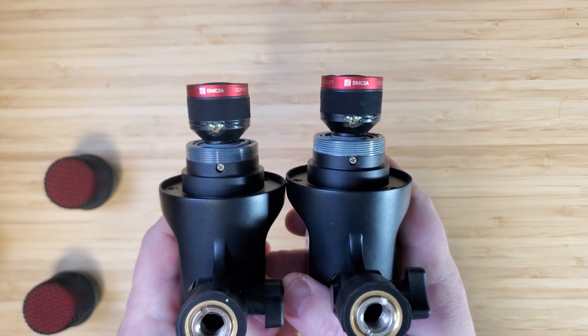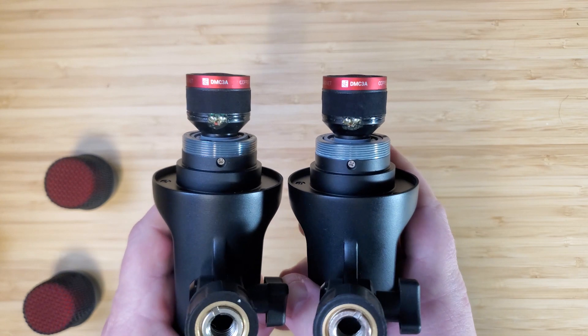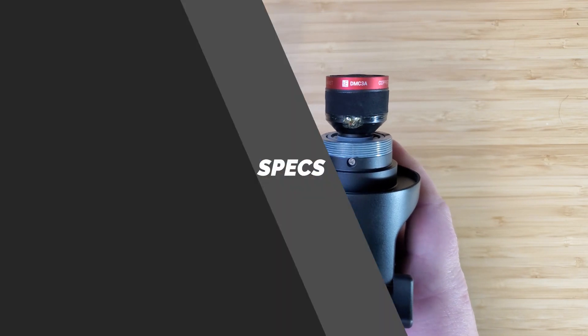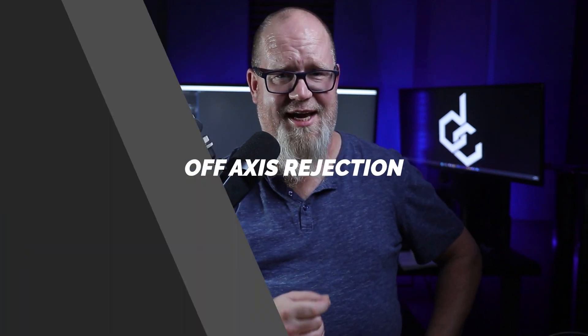Just to prove that these are the exact same capsule — both have the DMC3A capsule. As for specs, both mics have the exact same specs. They're both cardioid dynamic microphones, 40 Hz to 18 kHz, and have a sensitivity of -52 dBV per Pascal, which by the way is more sensitive than an SM58.